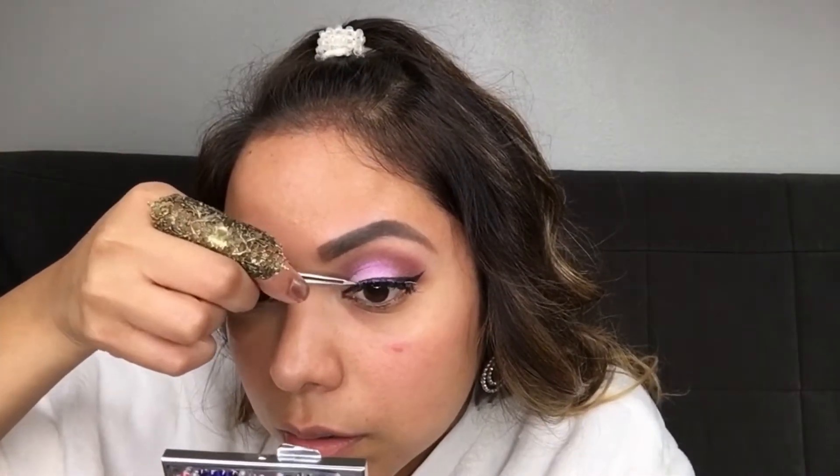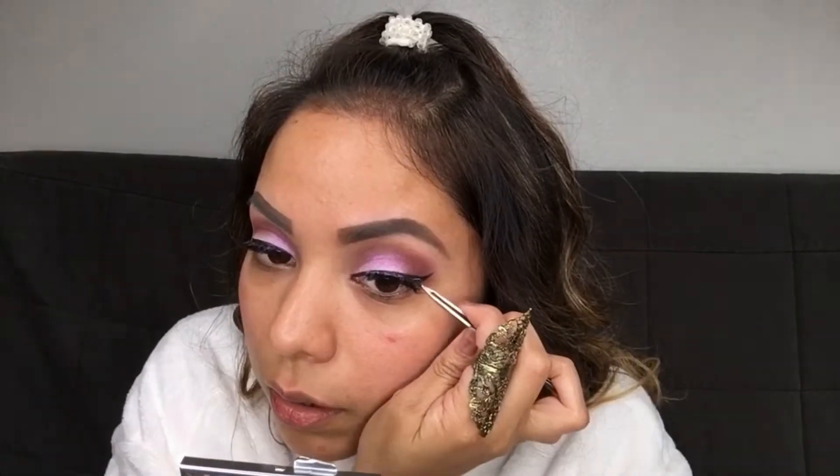You don't want to blow on it because it's just bacteria coming from your mouth and you're putting it near your eye — you don't want pink eye! Going in with my NYX Cosmetics foundation — my favorite right now — in natural tan. Let's do this.